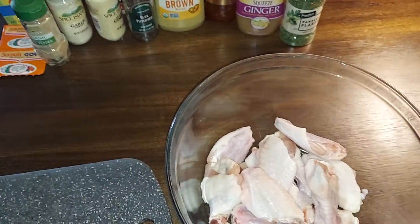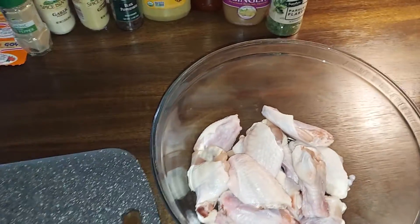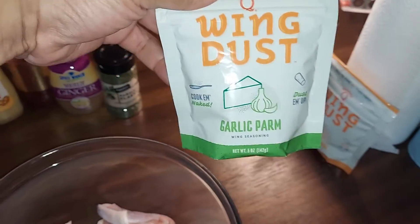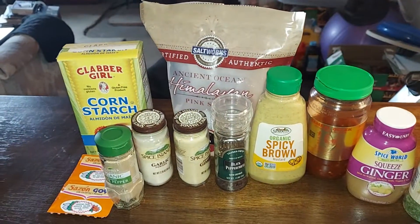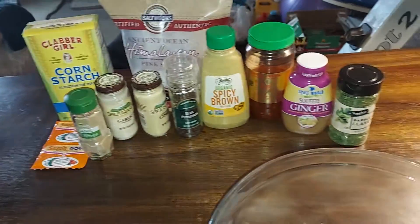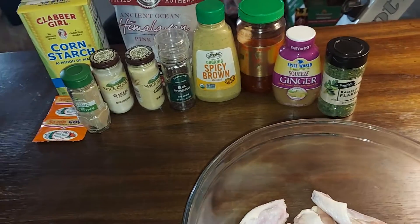I'm gonna make two batches of fried chicken wings. The first batch is gonna be simple chicken wings — I'm gonna double fry them and throw some wing dust on them. I'm gonna put in some ginger, black pepper, garlic, white pepper, a little Goya salt, and a little cornstarch.